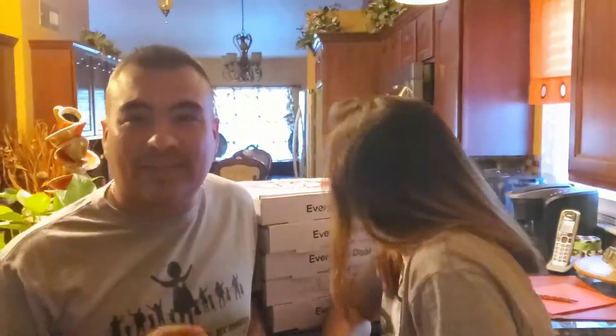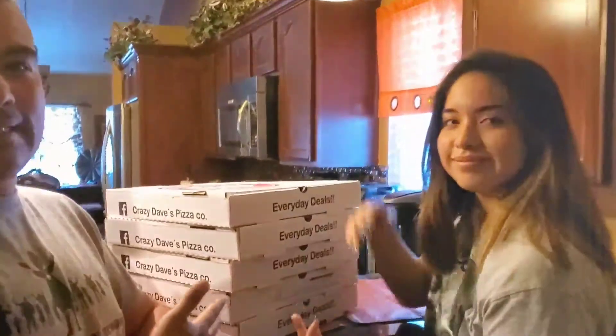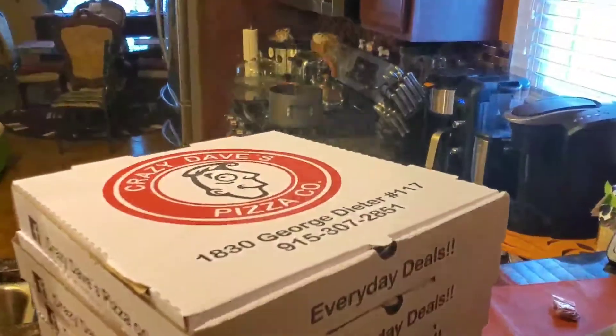We're going to make a really quick video on this Gluten Cutter. We found it at the store the other day. We're hoping that this works so that we can eat pizza. So just a real quick background.